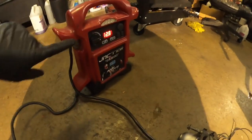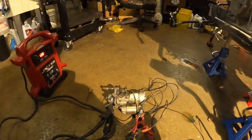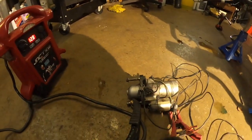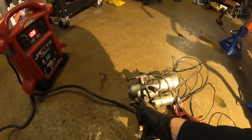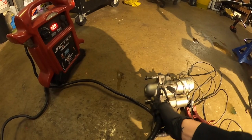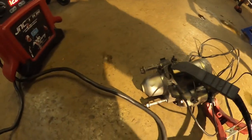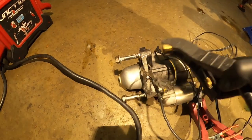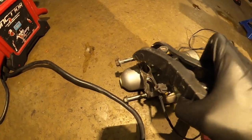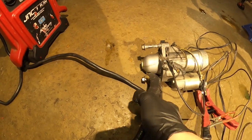You need a jump box — I've already turned it on — and you need cables. Get the negative from the jump box and put it somewhere here on the chassis, or you can connect it here on the negative terminal.